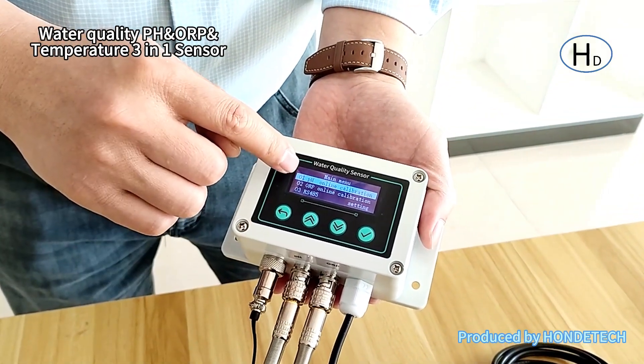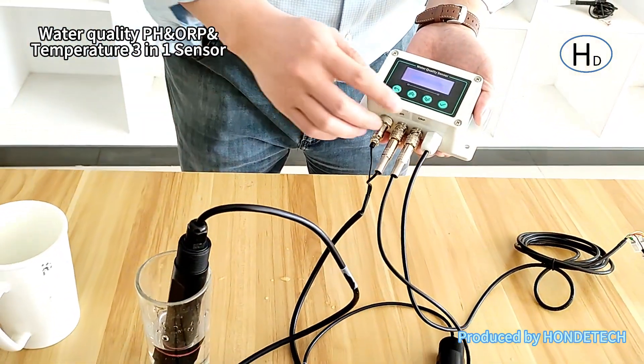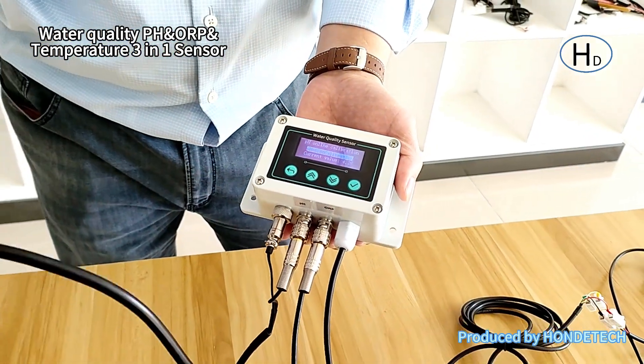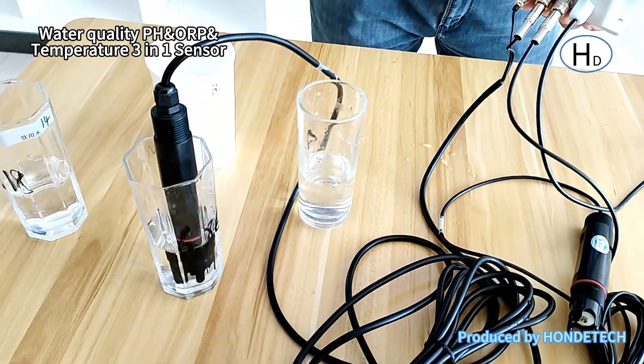It will show the pH calibration menu. That is the 4-point calibration. Just put it into the standard 4-point solution and click it — that shows it is connecting. It will show the 6.18 solution reading.